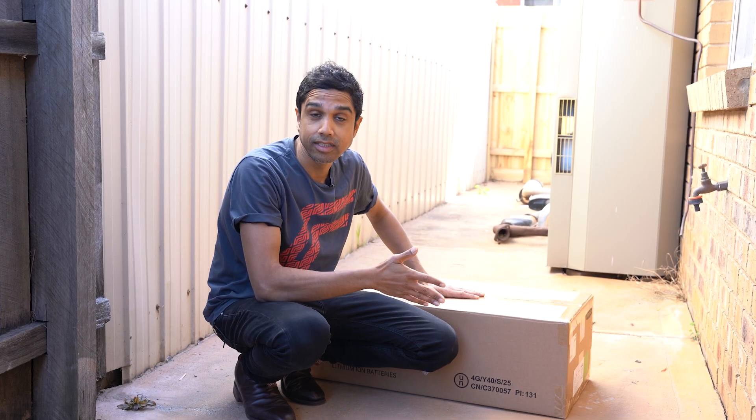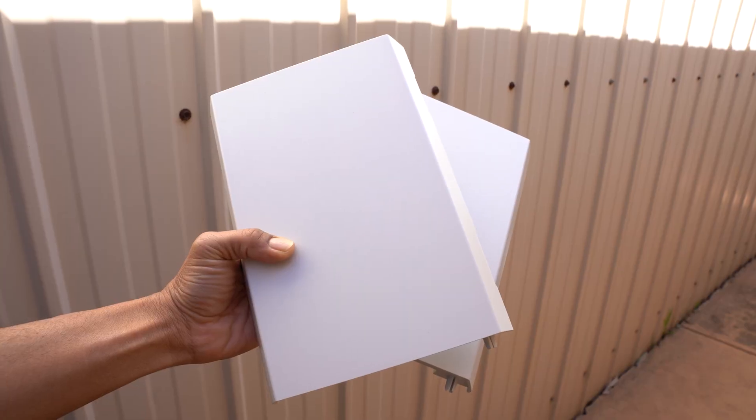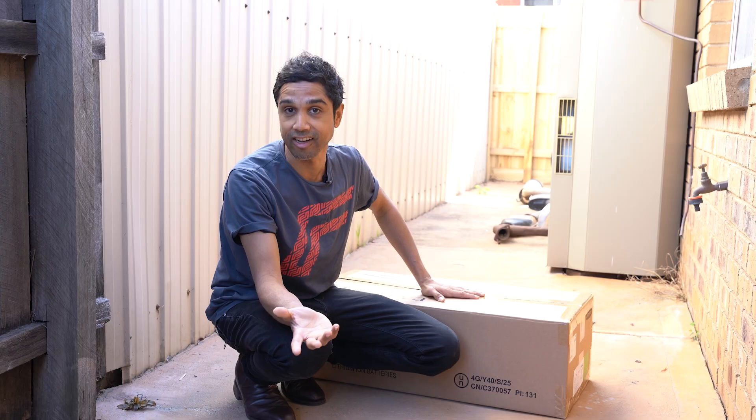Each of these smaller boxes is going to contain one module each. You're also going to have your necessary covers, your screws and clasps just for securing it, and a quick start guide.